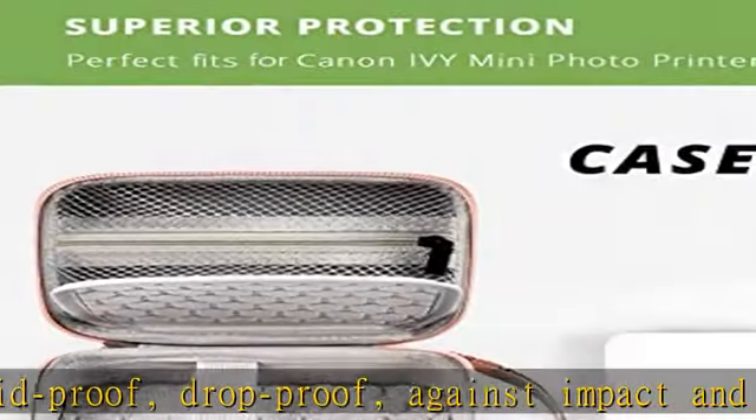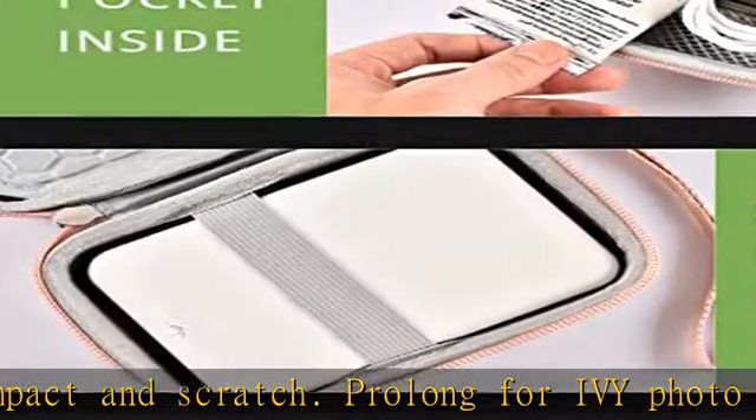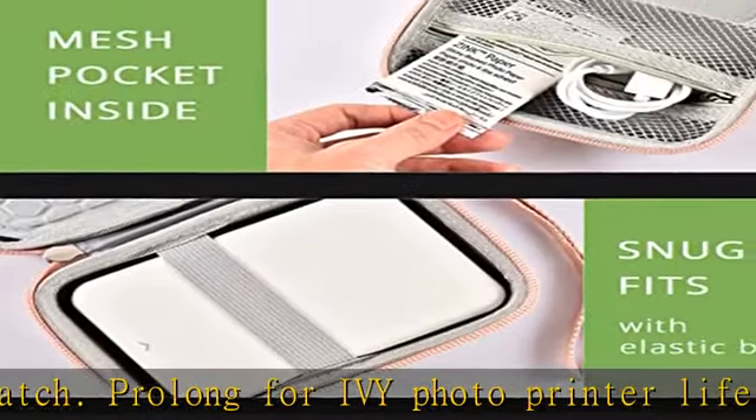Check the description to get this product today at the best price. Compatible with Canon Ivy / Ivy 2 mini photo printer — perfectly fits Canon Ivy mobile mini.